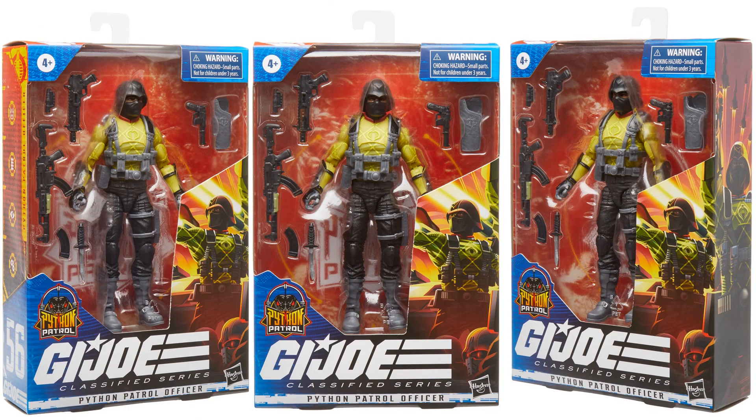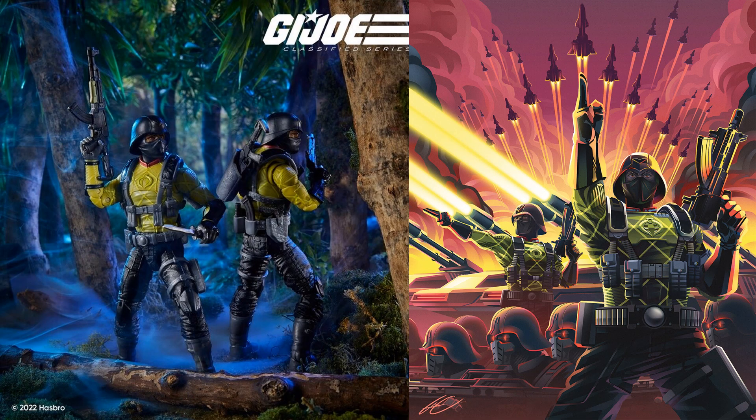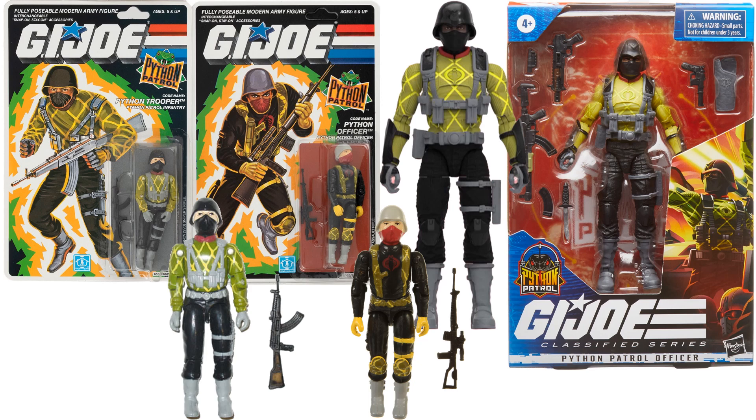Here's the Python Patrol Officer — they're calling this an officer, but when I look at the original three-and-three-quarter-inch officer he had dark colors, a red mask, and a gray helmet, whereas this figure looks more like a trooper. They kind of messed this one up compared to the original. This would be more of an infantry trooper than an officer as labeled — I don't know if they'll change that before release.